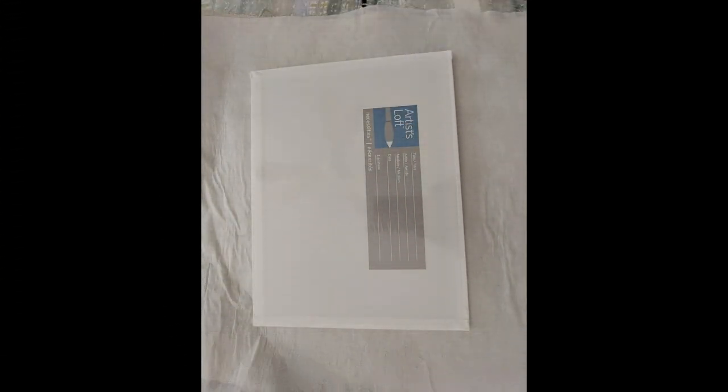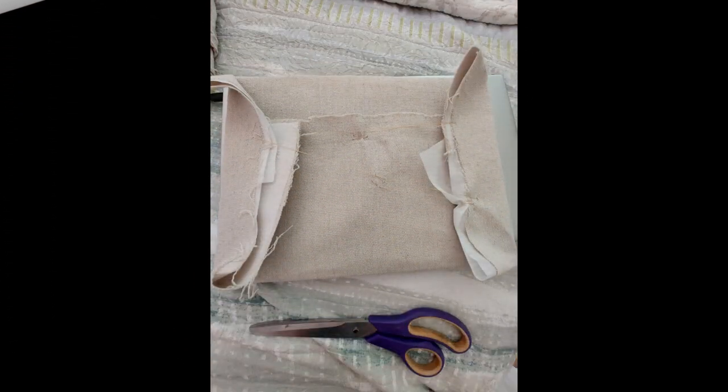I used a grocery store shopping bag for a pattern, and before I sewed my pieces together I wrapped the front of it around a 9x12 canvas panel and stitched it at the back to keep it taut.